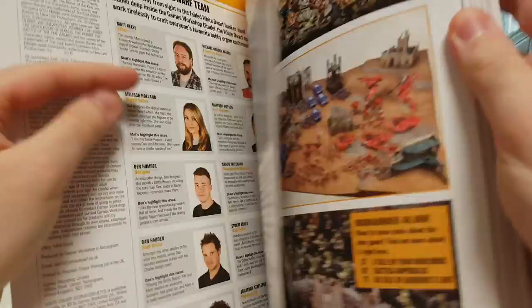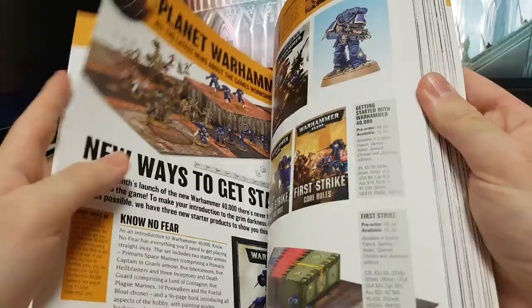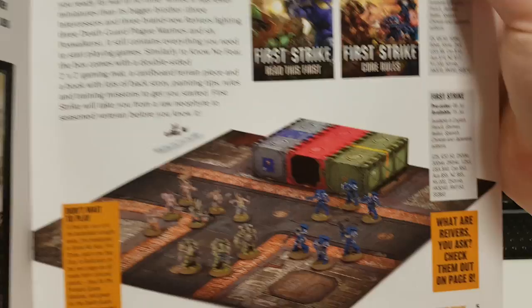First Strikes and Second Waves — I think this is just explaining the new box sets that are about to come out. Here are the latest news, Planet Warhammer, Paint Splatter, and everything is fine and dandy. I probably will not re-subscribe to White Dwarf after these first 12 months. If I would buy more issues, I'd just buy individual ones when they are kind of good.